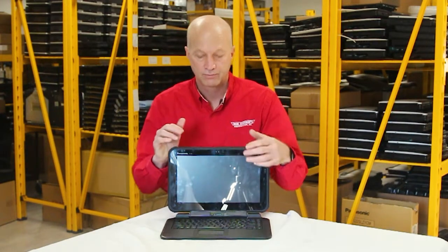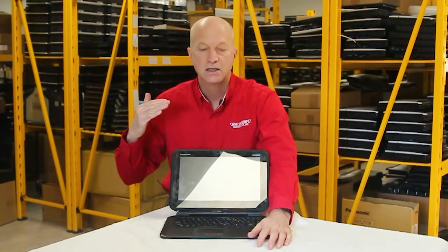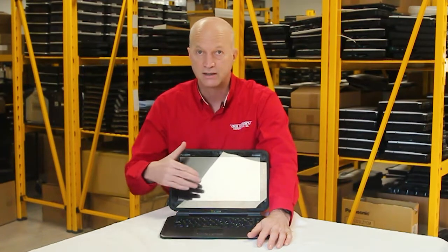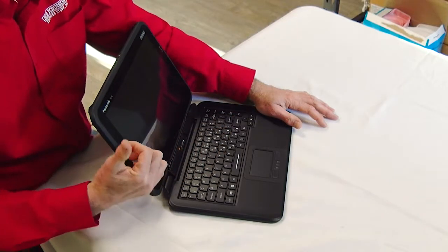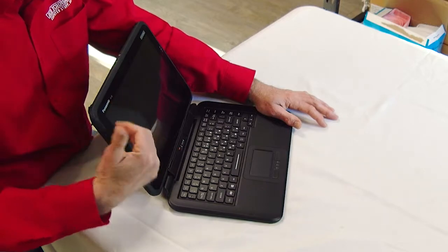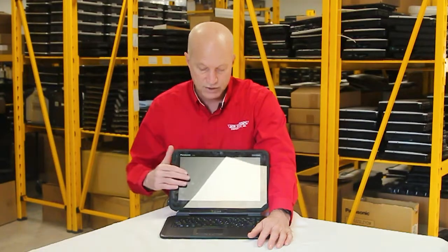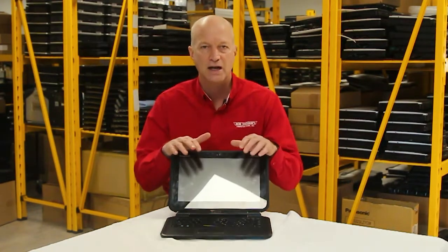Number 4 is the brightness of the screen — and we all know nits. If you don't know what nits is, you're new to the episodes. I have a blog that gives you the full information about what a nit is. It's basically a unit of measure for brightness that determines whether this unit can be seen in direct sunlight. This one is a 350-nit brightness screen. Would you use it outdoors? Probably not.